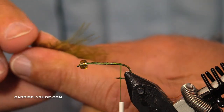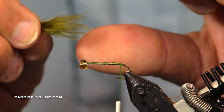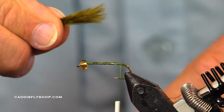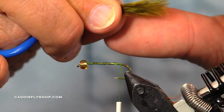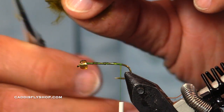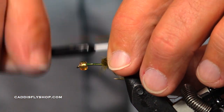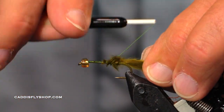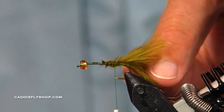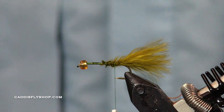I've got some olive woolly bugger marabou and I'm going to shorten it a little bit just by pulling those tips off. The thread I'm using is green — it's a Lagartun 150. Of course you can use many other threads, but I do like to use green here. And that's about right for my tail.